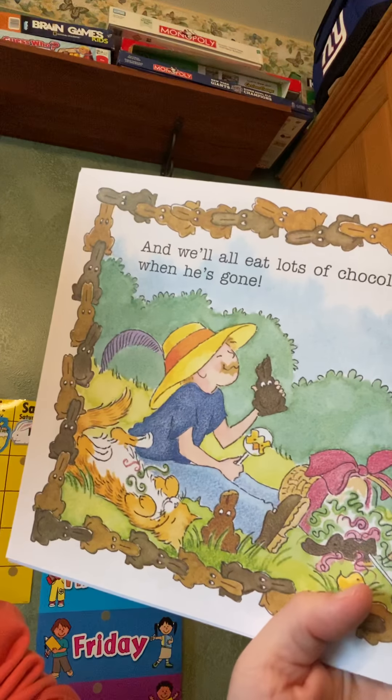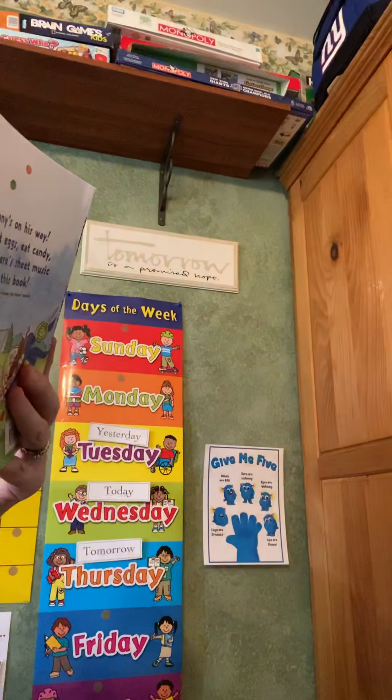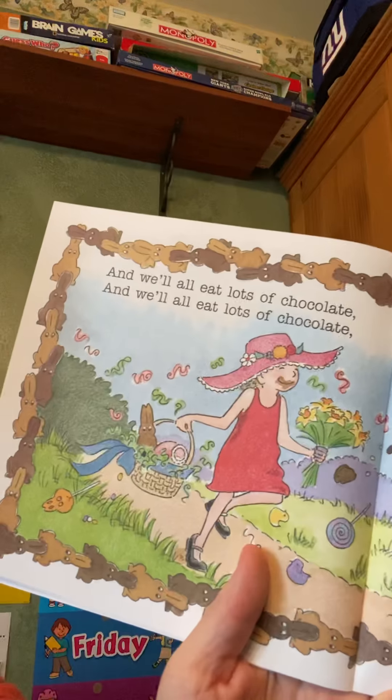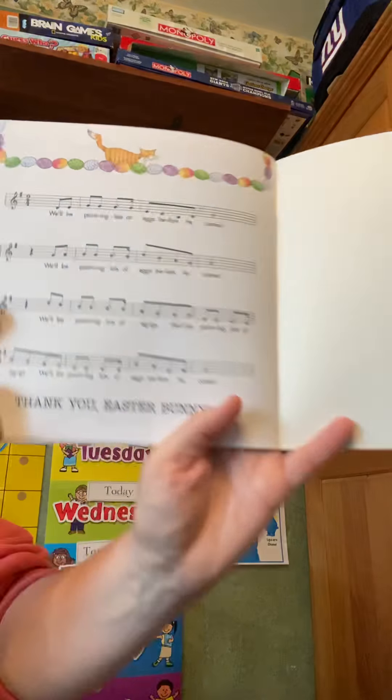And we'll all eat lots of chocolate when he's gone. And we'll all eat lots of chocolate when he's gone. The end.